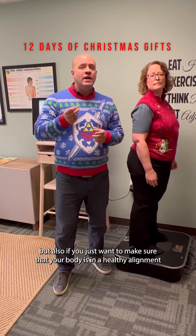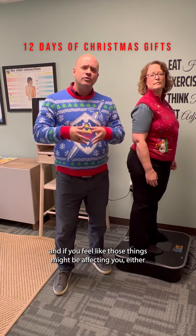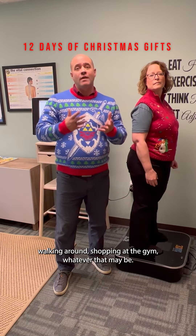But also, if you just want to make sure that your body's in a healthy alignment and if you feel like those things might be affecting you — either walking around, shopping, at the gym, whatever that may be.